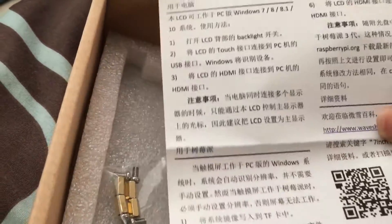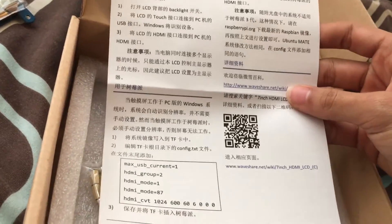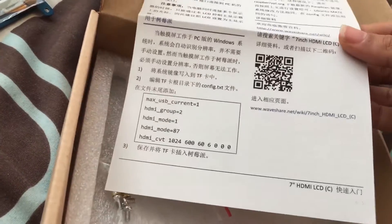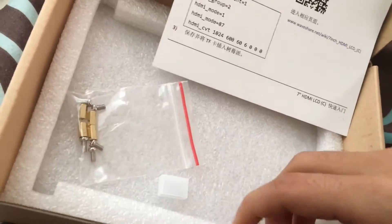There's another sheet here which is not in English, but this appears to be the configuration for the Raspberry Pi — changing the config file, I assume.